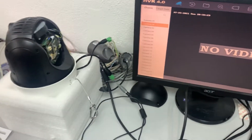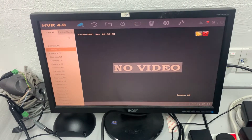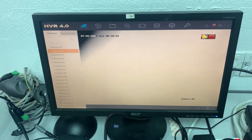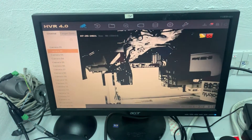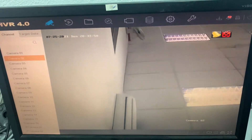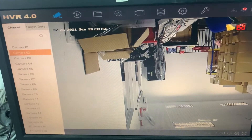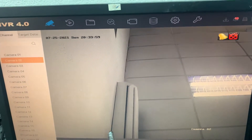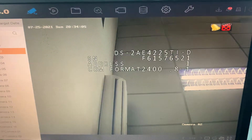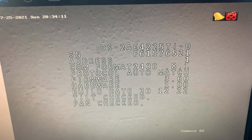Now we're focusing on the camera view. In the camera view, some parameters will come out — that's how we're able to do the configuration and setup. Do you notice they have a lot of words that come out. It shows: ID one, 2400, protocol auto-match — that means any protocol will do, it will match the protocol by itself.